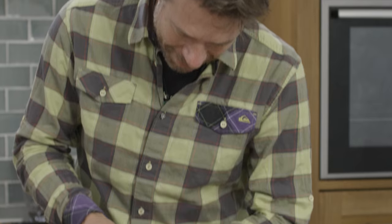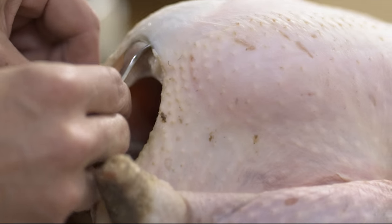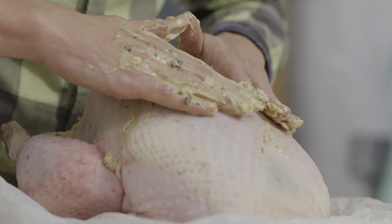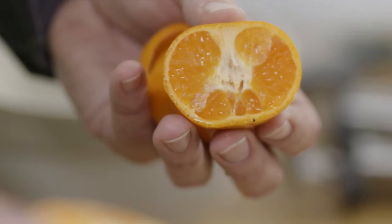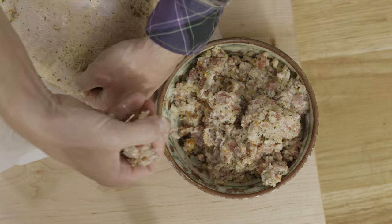Now the tricky part to getting a crispy skin is to separate it from the meat. I'm going in there with a spoon and just easing the skin off the meat. Take your butter rub and work it into the cavity. Now that I'm halfway along I can massage that butter all over from the outside. I'm also gonna stuff half-cut clementines into the bottom of the turkey for fragrance and moisture, and I will fill the neck end with stuffing.